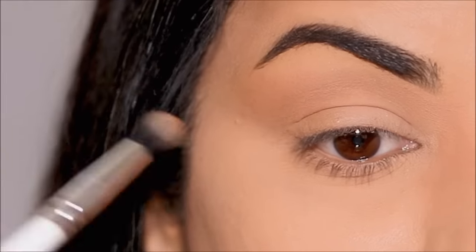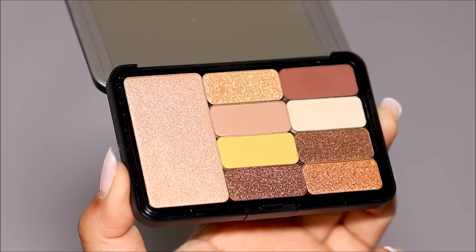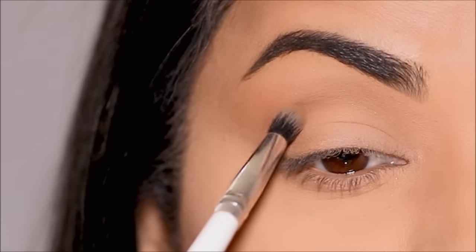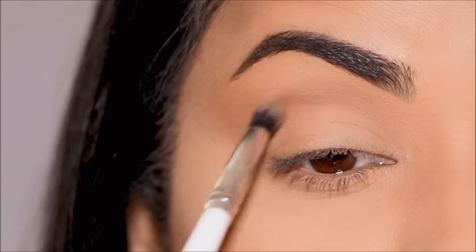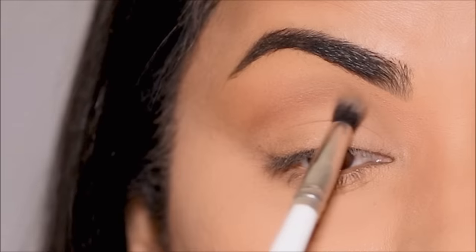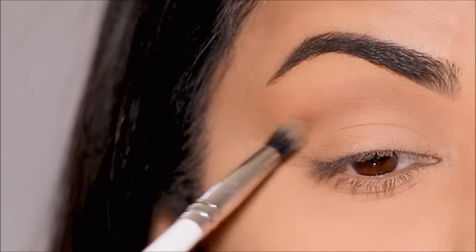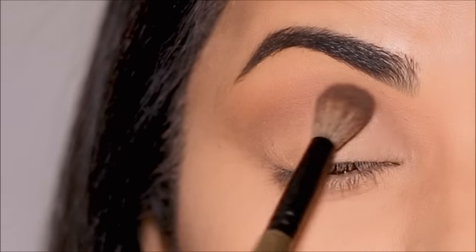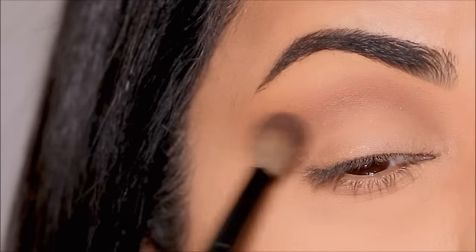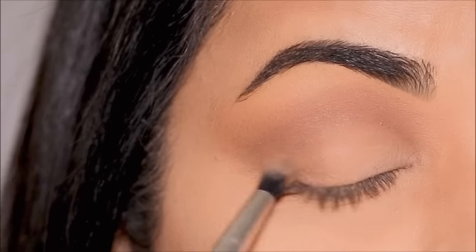The next step is to deepen this eyeshadow, and for that I'm going to be using a deeper shade of brown with the smaller blending brush by ColourPop. I'm going to first carve out the crease and the outer corner, and after I've placed that eyeshadow there, I'm taking the bigger blending brush by Rose and Ben Beauty to blend it out. I want the outer corner to be a tad bit deeper, so I'm placing a little more of the deeper brown shade right in the outer corner and blending it out.